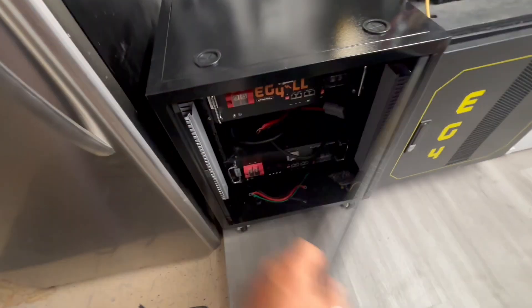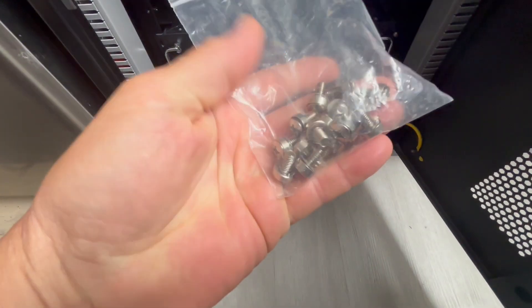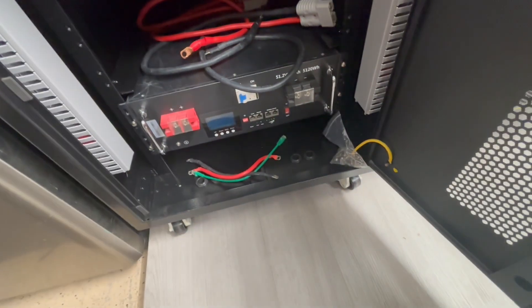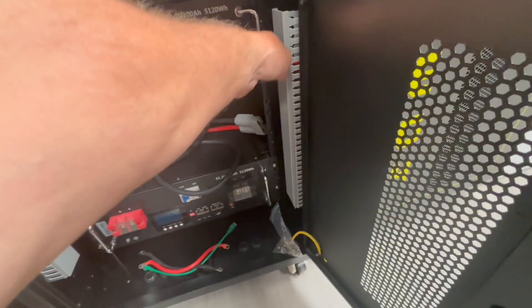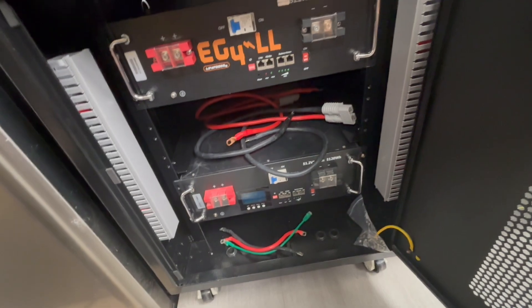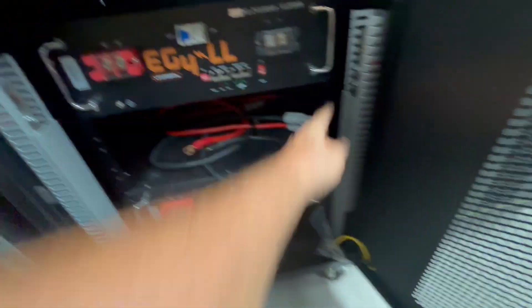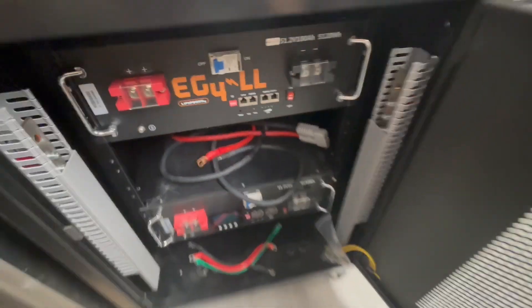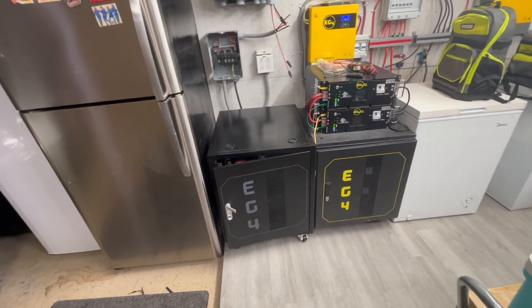We went ahead and installed two batteries in here but haven't connected them yet. All you have to do is use the 24 chrome screws they provide — put one in each of the four holes per battery to secure them. It was really easy to just slide them in on the server rack and screw them in, then we'll connect them to the bus bars — positive on this side, negative on that side. It takes less than five minutes.